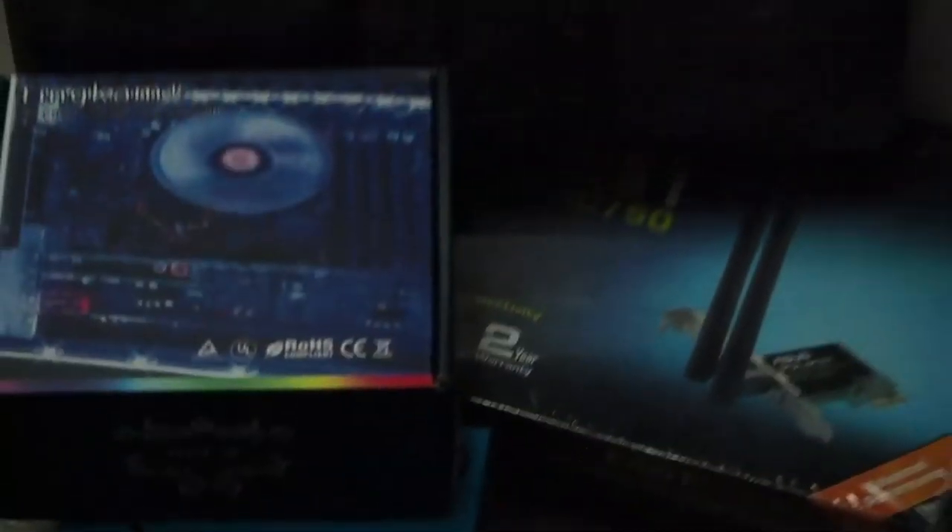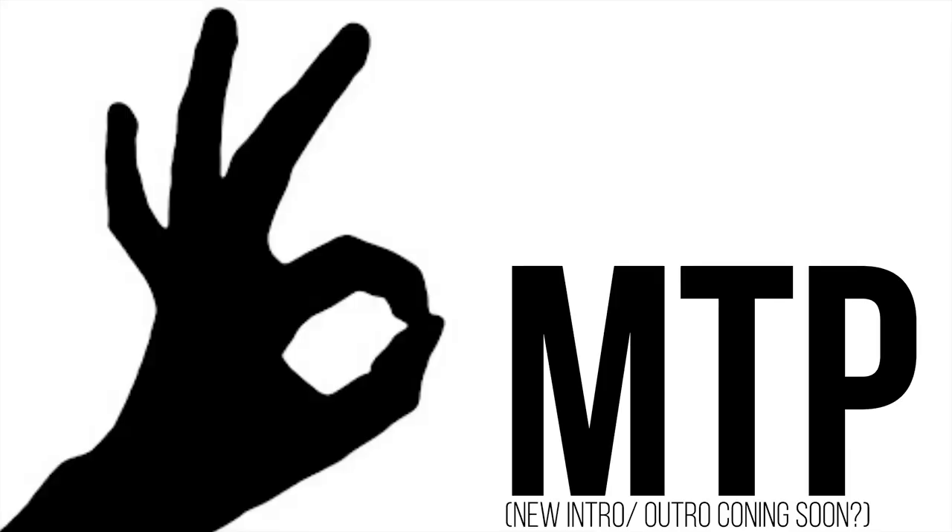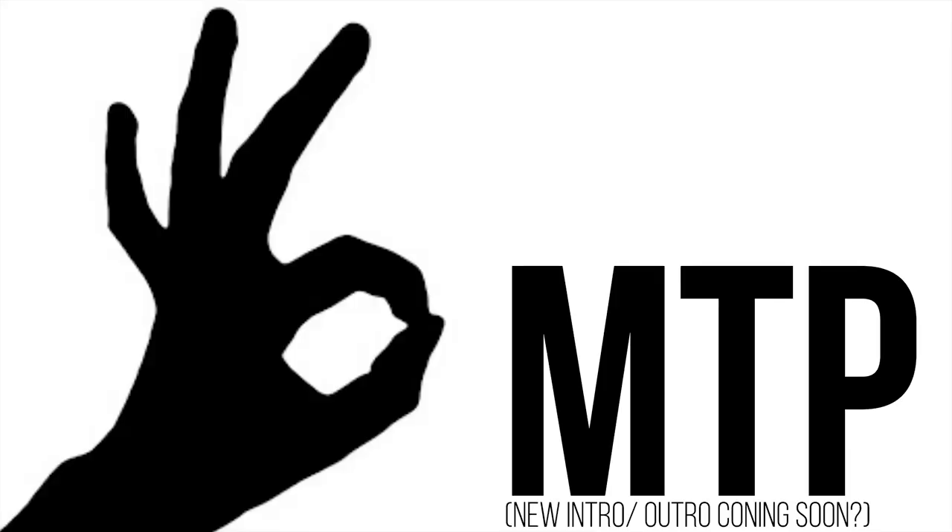Oh, we got some RGBs! So yeah, it's a pretty good nice unboxing video. Stay tuned for the full build log.